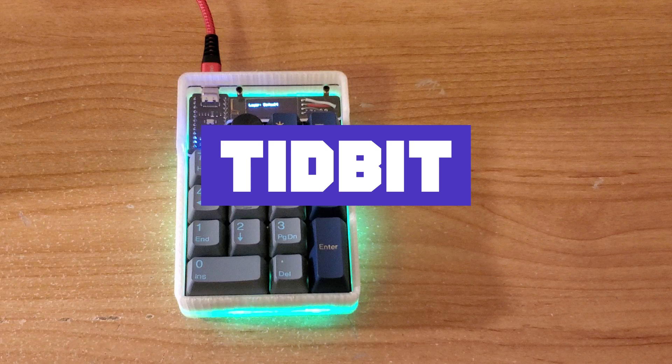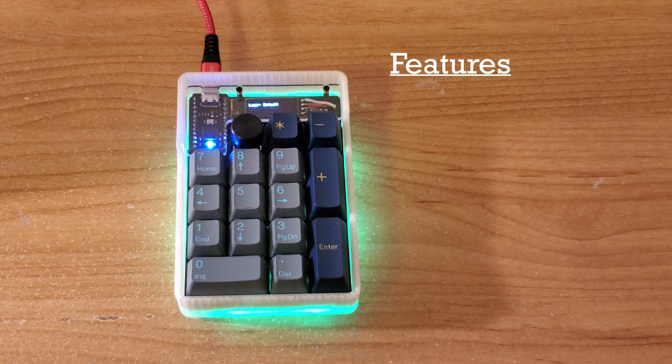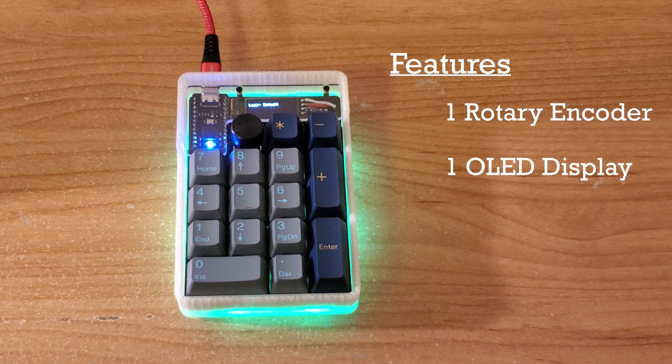This is a TidBit, a customizable numpad kit sold by NullBits that supports multiple layouts with different keys, rotary encoders, and OLED displays. A link to the public tutorial on GitHub is available in the description below. This specific build, inspired by a customer review on the numpad, has one rotary encoder and one OLED display.